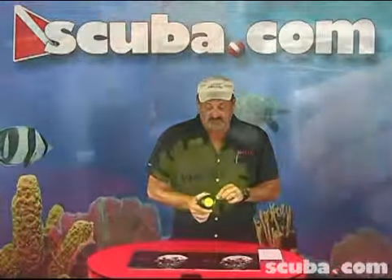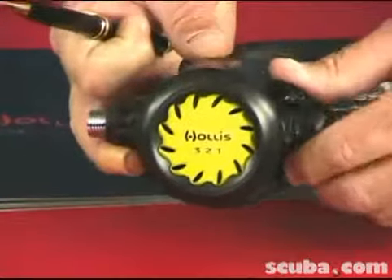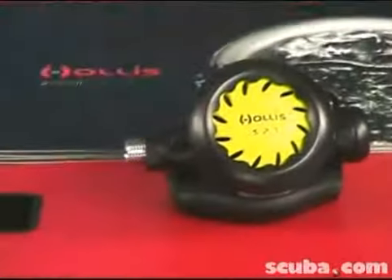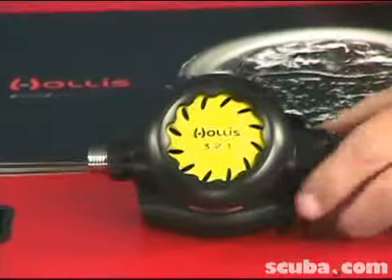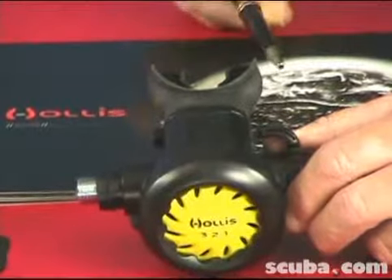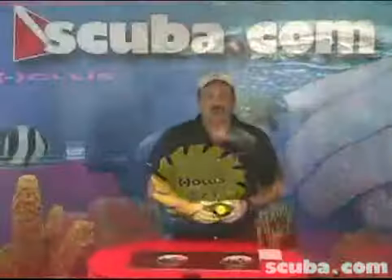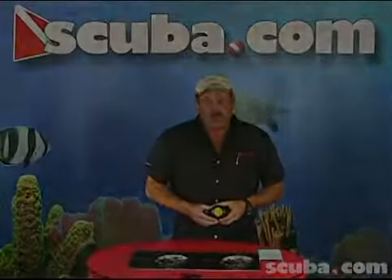All you have for an adjustment is a Venturi adjust. You'll notice that the cover is yellow — high visibility — and it comes with a 36-inch hose. It attaches to any regulator, just has to be tuned to whatever intermediate pressure that regulator is, whether it's ours or somebody else's. Thank you.